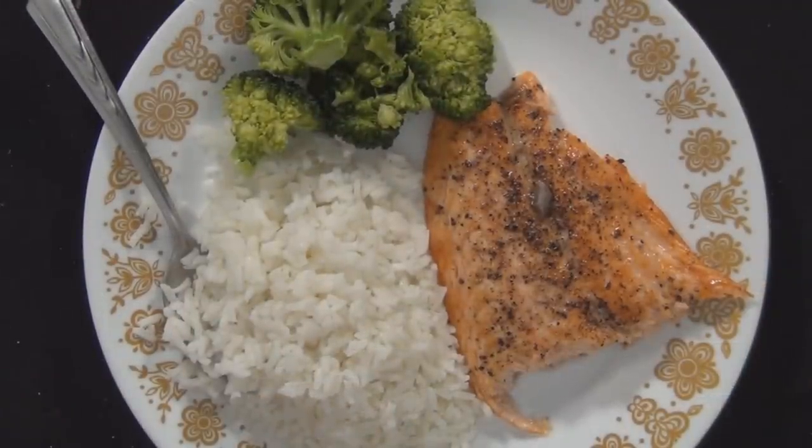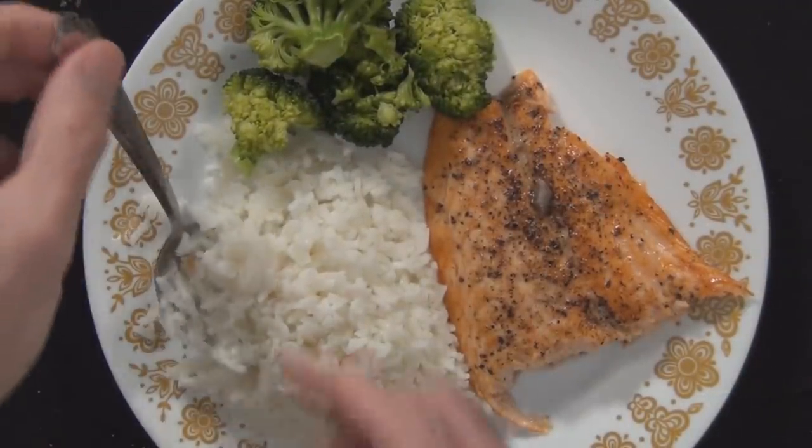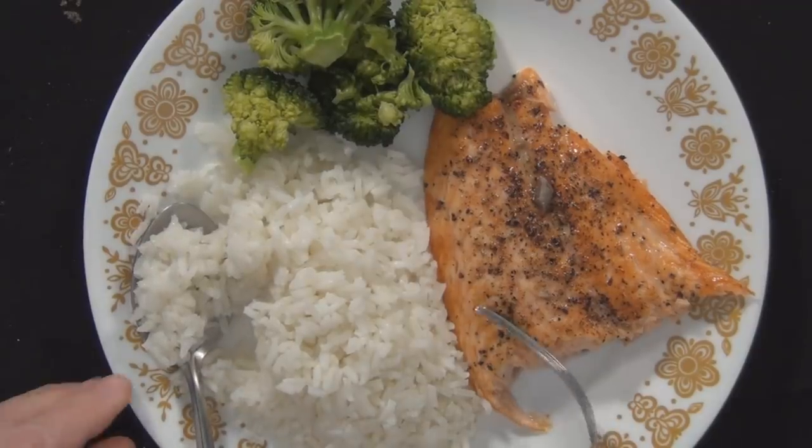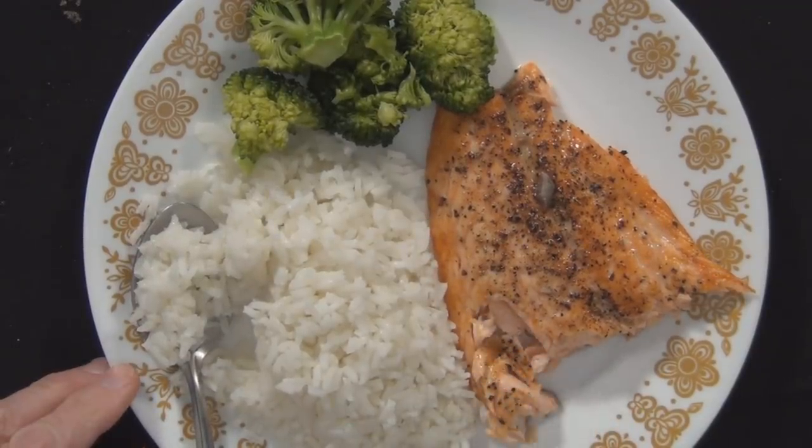I started picking at this salmon before I got it off of the pan. I almost ate the whole thing before I even got it on the plate. For some reason it tastes really good today. I just put oil, salt and pepper, and that's it. Put it under the broiler. So that's what it looks like. This is just really, really delicious.